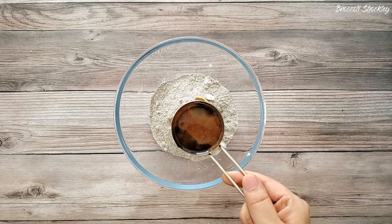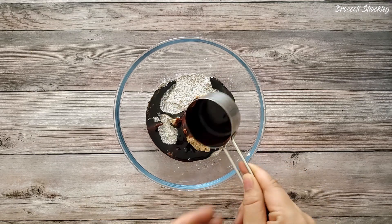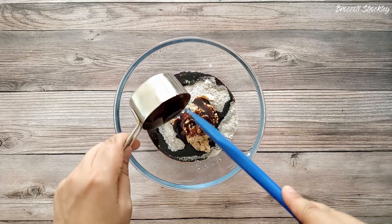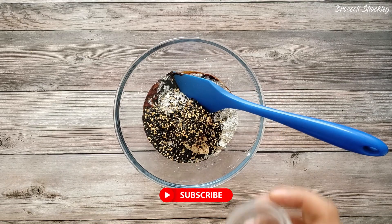The third ingredient for this recipe is palm jaggery syrup. It will provide the sweetness and it is also an excellent source of calcium. I have melted 1/4 cup of palm jaggery with 2 spoons of water. Optionally you can also add some sesame seeds.